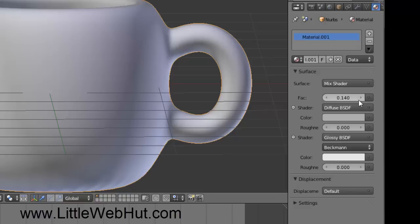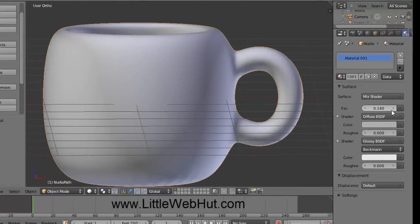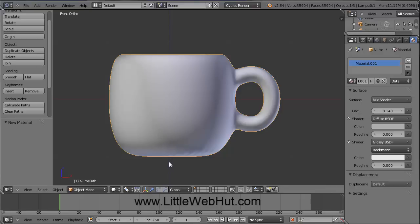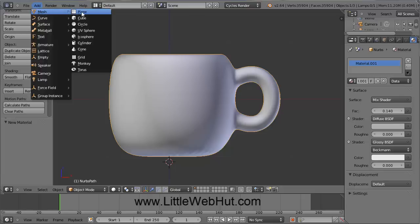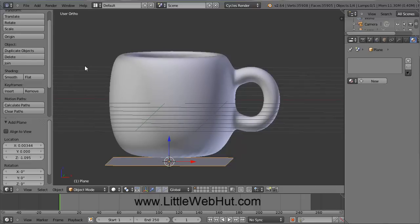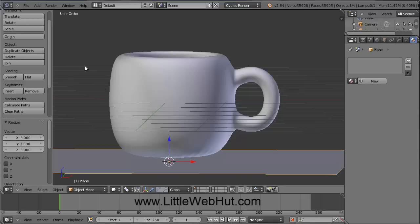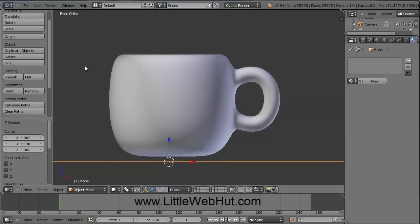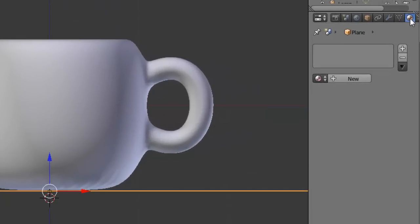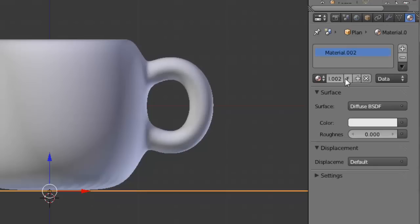Next, let's add a simple surface for this cup to sit on. Press 1 on the number keypad to switch to front view, and let's zoom out a little bit. Then click right below the cup to set an origin point, and then go up to the Add menu and select Mesh and Plane. Rotate the view to see the plane. We want to scale this plane to be three times its current size, so press the S key, type 3, and then press the Enter key. Press 1 on the number pad to go back to front view, then grab this arrow and pull it up until it's about equal with the bottom of the cup. Then set the material for this plane — click on New, keep the default surface of Diffuse, and change the color to a light blue.